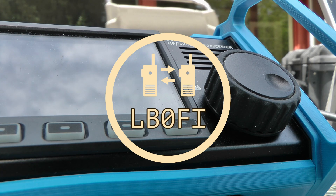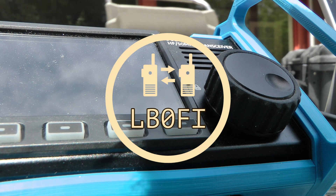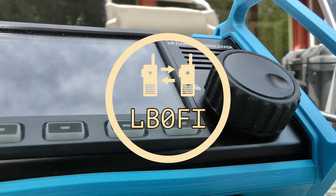All right, I got it — Lima Bravo Zero Florida India Portable. Good morning, the name is Echo Delta. Roger, Roger, Roger. Thank you for the five and five. I'm just testing a new half square antenna pointed towards you, so that's fun — getting North America on a first test with a new antenna. Thank you, you're five and seven.